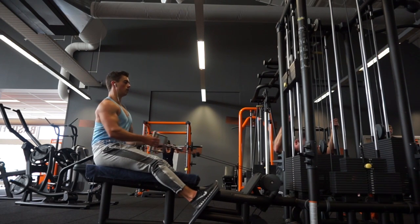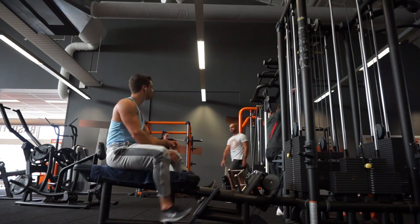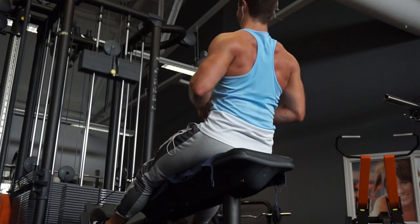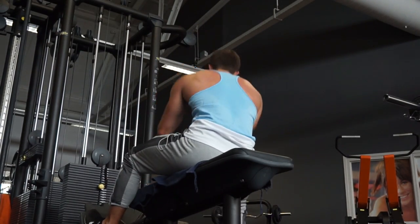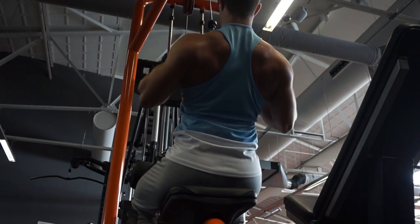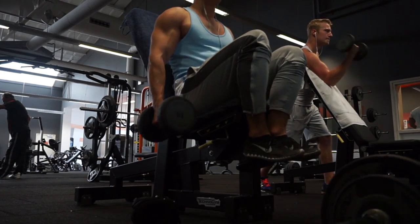Next up is the low row, which is also a very good exercise. What I try to do here is keep your upper body very stationary — move as little as possible — and pull through your elbows. You'll see me lean forward on the way back to stretch my back even more, but I don't do anything with my knees; I keep my legs in the same position so all the movement is purely upper body. That's four sets, ten to twelve repetitions.